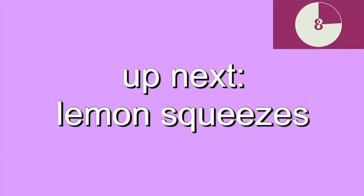Up next, lemon squeezes. These are similar to jackknifes, but your upper body never lies flat on the ground. Use your hands to support while you extend the legs out and back in.